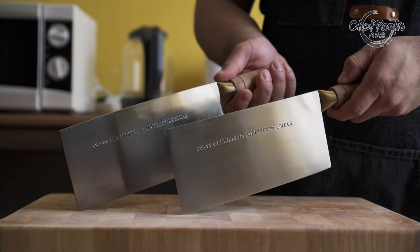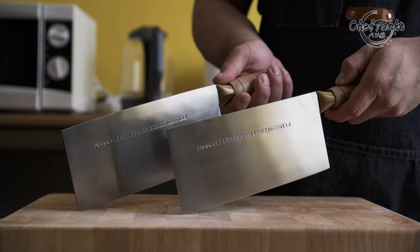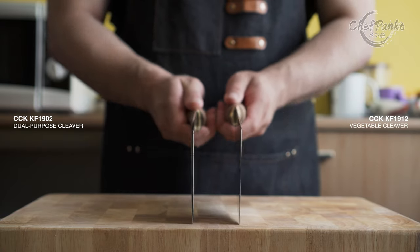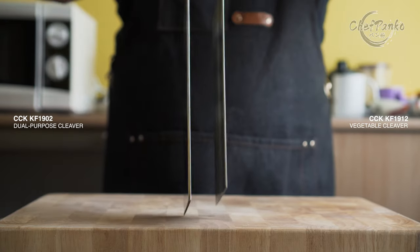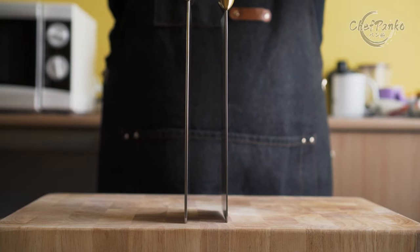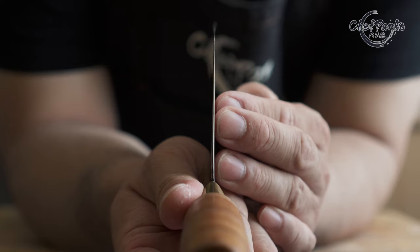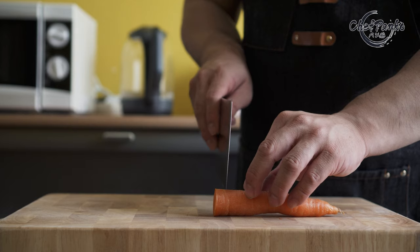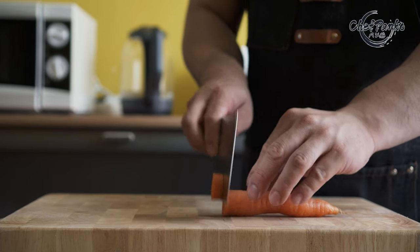CCK has many variations and types of knives. The version I am reviewing in this video is a vegetable cleaver, also known as a slicer. It is thin and lightweight, and sharpened at a lower angle compared to its dual-purpose cleaver. The choil on the CCK is nicely done and thin behind the edge, and the knife will go smoothly through root vegetables without splitting them.